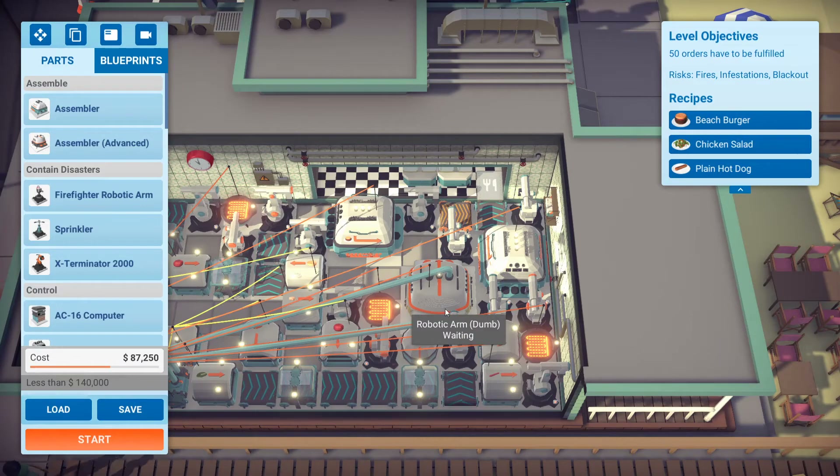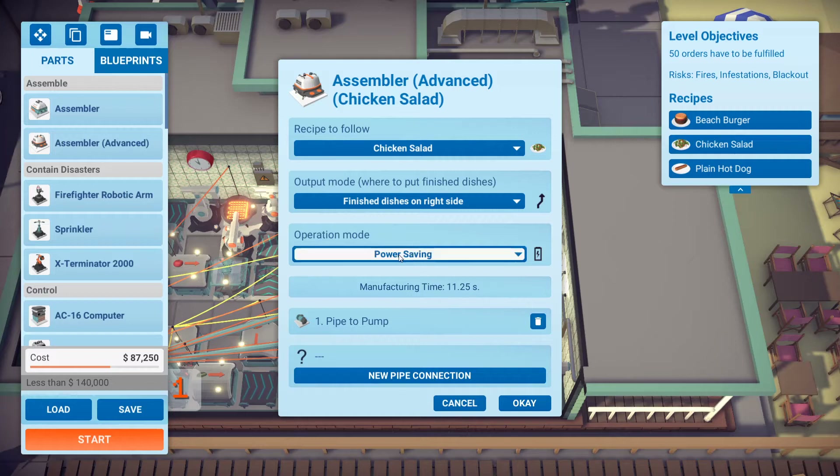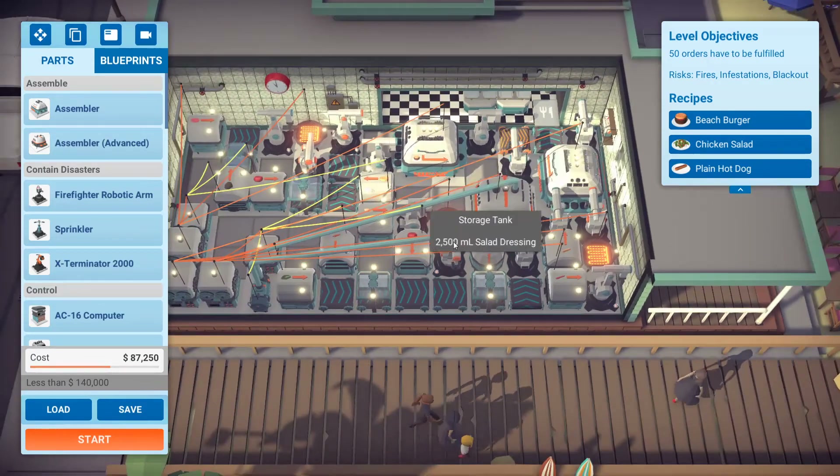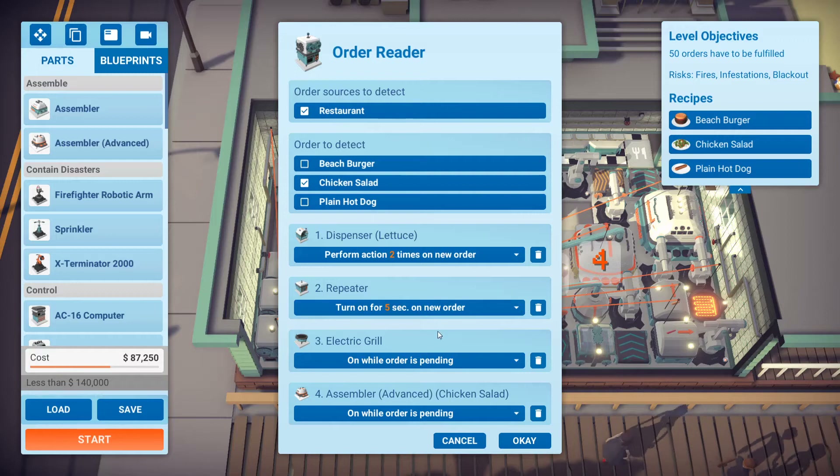The dumb arm picks up everything and drops it off into the advanced assembler which is also set to power saving mode, and then when the order is done it gets dropped off to the high speed belt. Now let's look at the order reader — you prioritize things that need to be 'on while order is pending'. I have the electric grill set to on while order is pending, the advanced assembler on while order is pending, and then I turn the repeater on for five seconds and perform the lettuce twice.